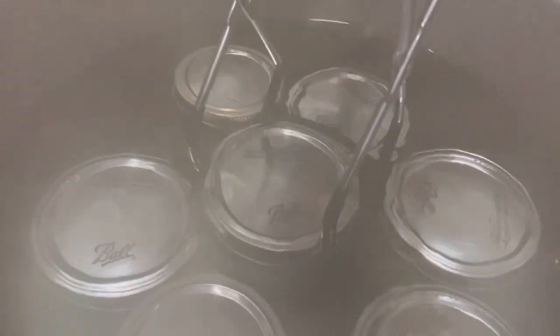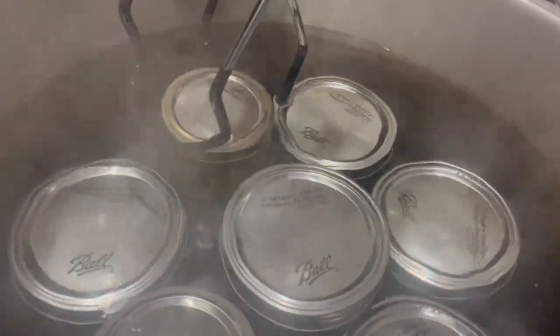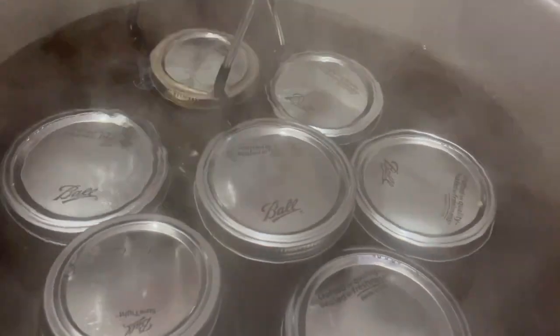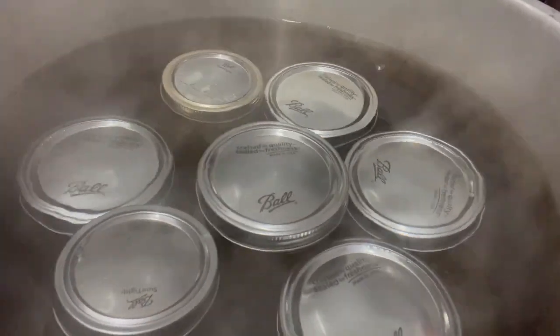Full disclosure — mama used to skip this step. But I'm following my guidelines in my canning book. It'll help it last longer and preserve for longer. Now I'll set a timer for 15 minutes.